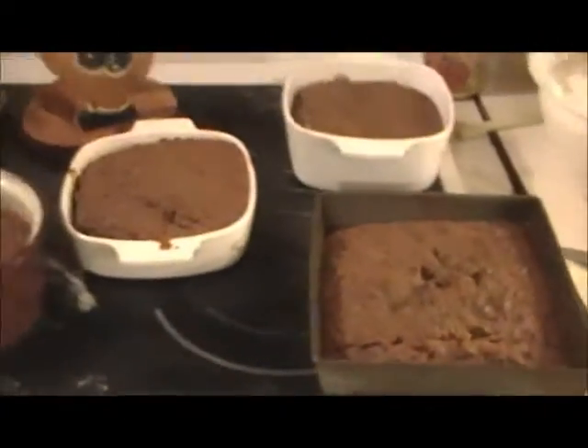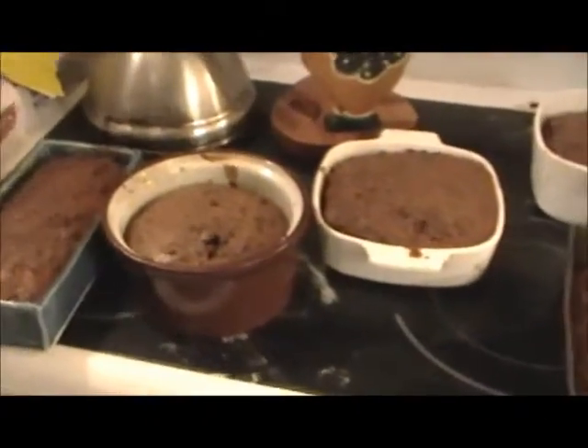Well hello darlings. The fruit cake is done. Look at this. You want to smell? Don't fall in.